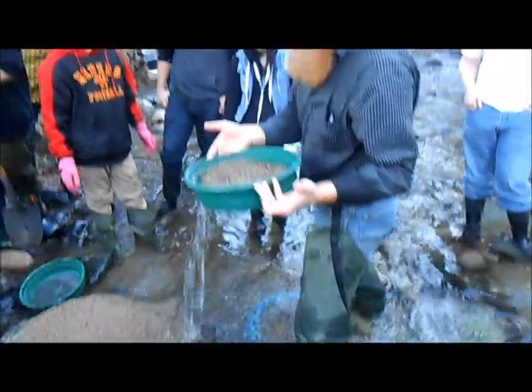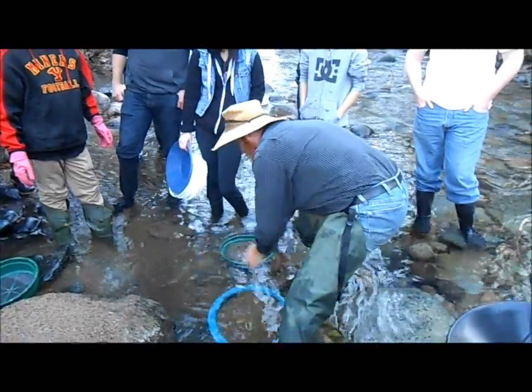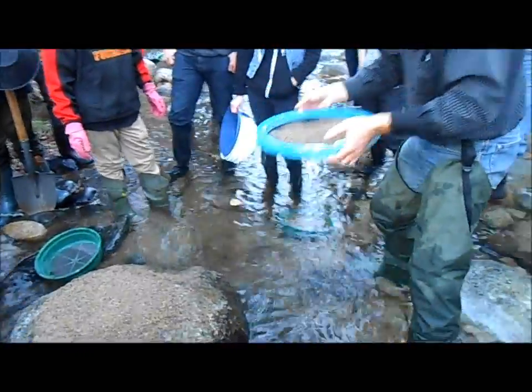I'm not going to throw that stuff away because there's a possibility of having gems bigger than one-eighth here, so I'm going to look through that in a second. Now, the gem sieve is nice and full of all that stuff that's minus one-eighth.